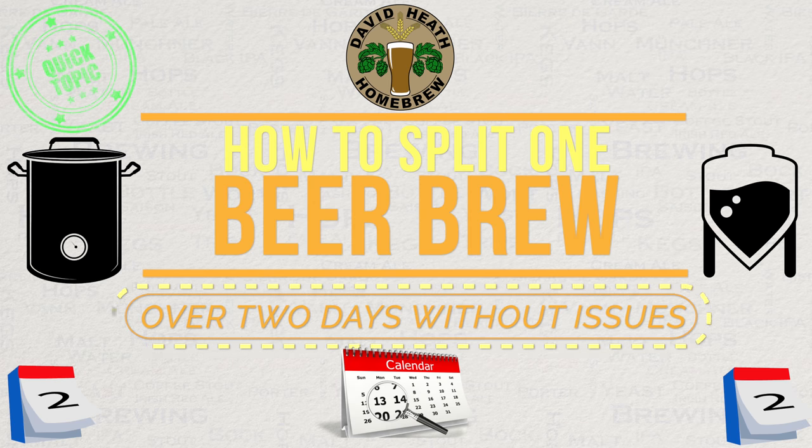In this quick topic video I'll be running through a good method for splitting your brew over two separate days. By doing so you are only engaged for around half the time each day, and this can certainly provide a convenience for very busy people.